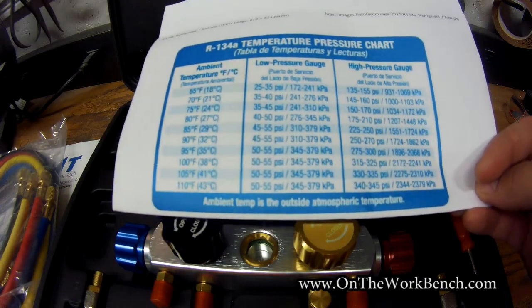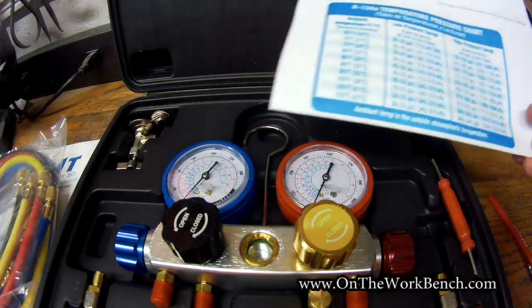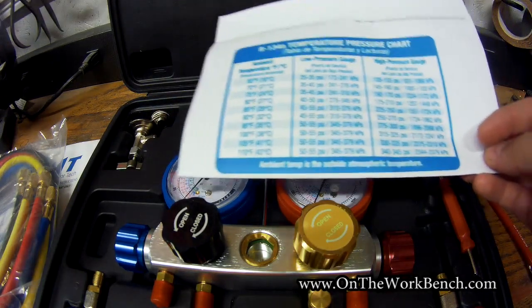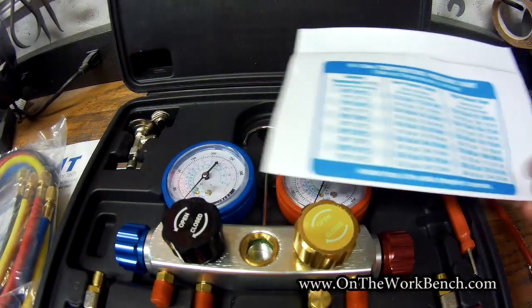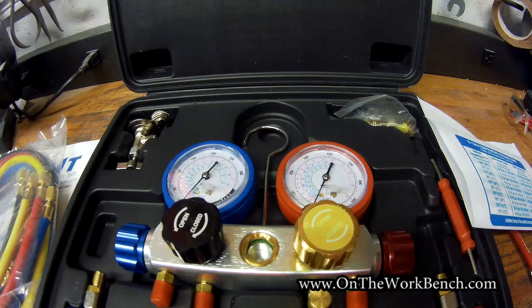I print out a chart to store with this little case because I don't like having to rely on my cell phone while working on my car. So that's just a quick look at this OMT kit. Hope you found this video useful and interesting — have a great day. Bye!